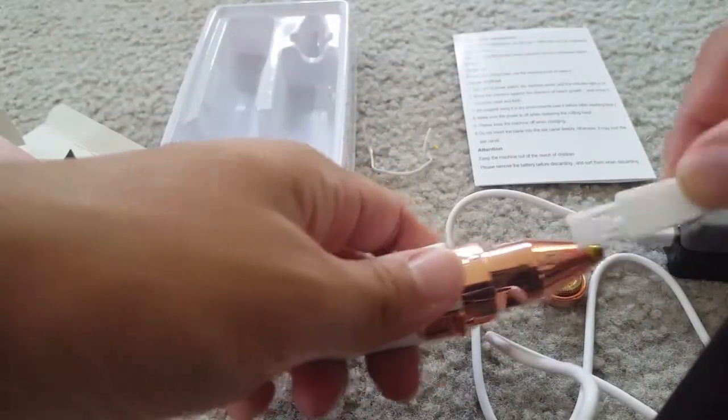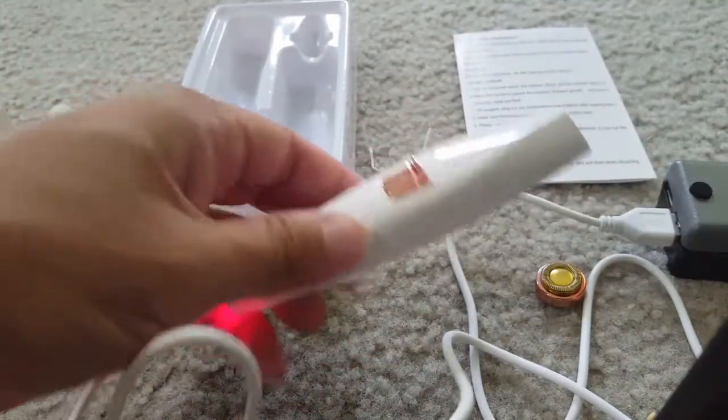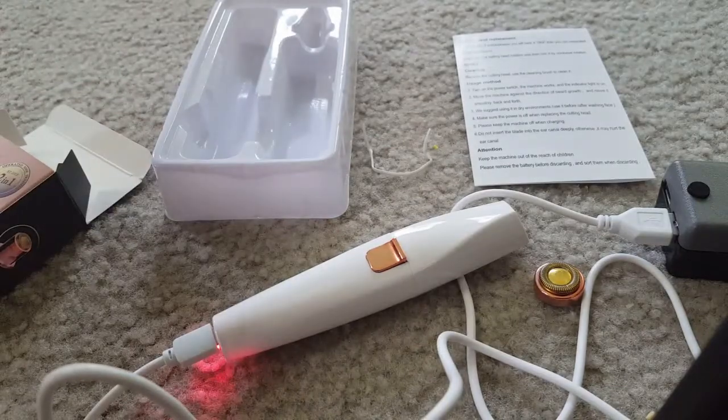So it's pretty good. You can clean it with the brush and store it easily with the cap. It has a rechargeable battery, so overall it's good and very helpful for trimming facial hairs.